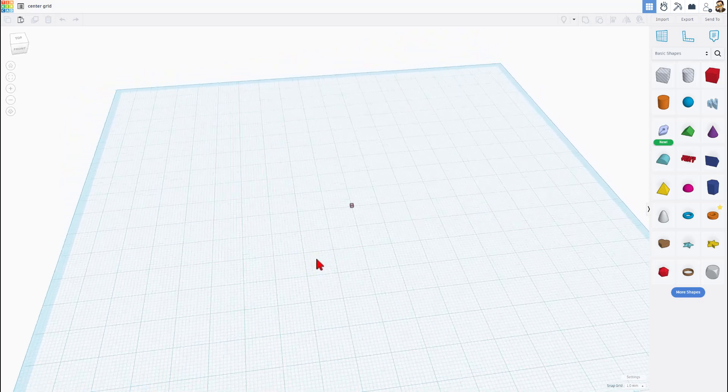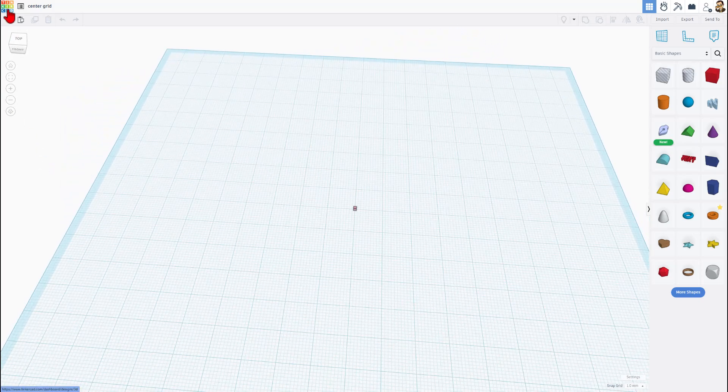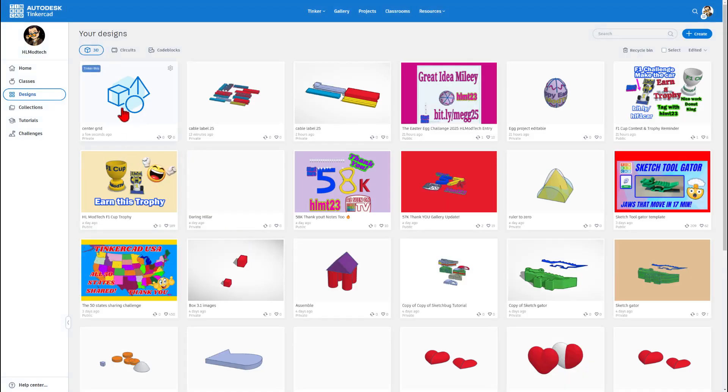I called it a template, so let me show you how we use it as a template. I'm going to back up to the Tinkercad dashboard. This is my center grid template. I want to build with it but keep the template, so I'm going to click right here and duplicate it.